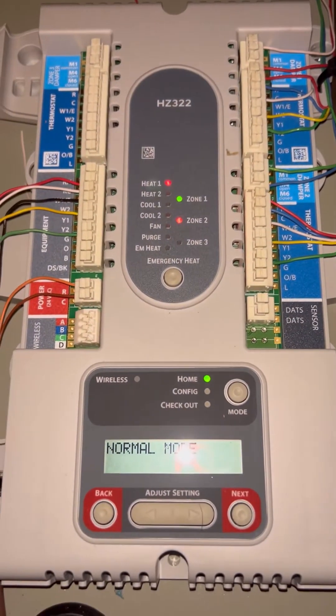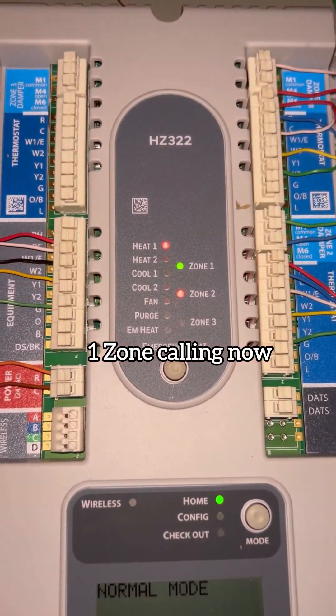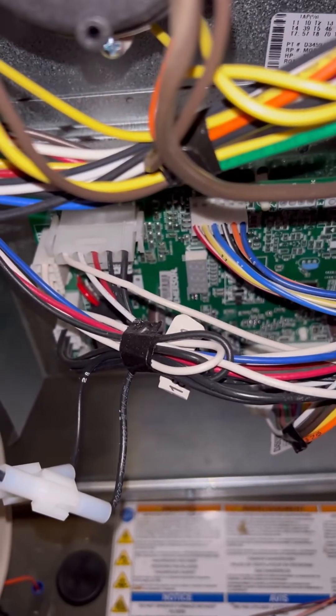I just turned upstairs off — it gets a little warmer up there first. Notice we're in Heat 1 now with one zone calling. Going down to my Trane board here — it's in low stage.